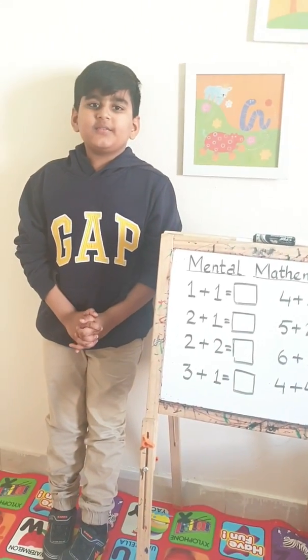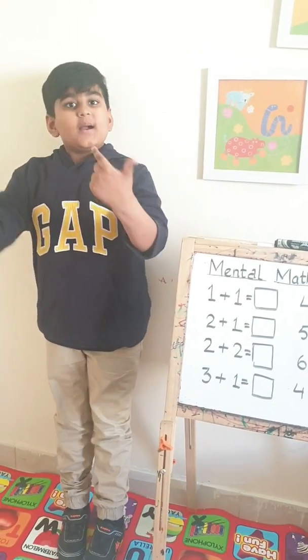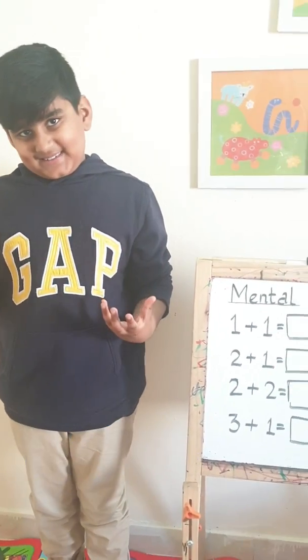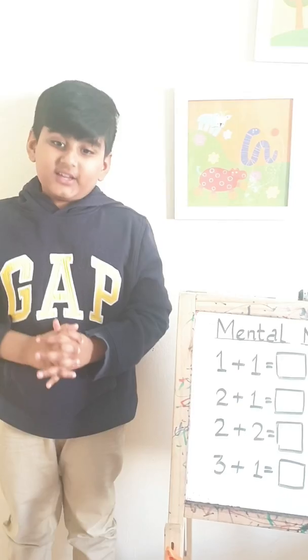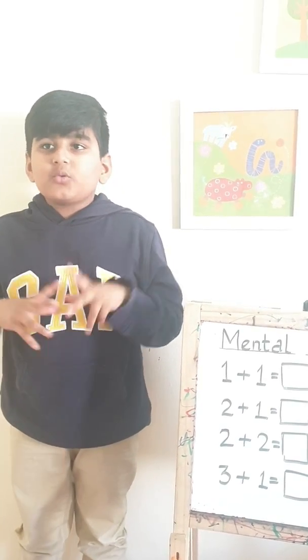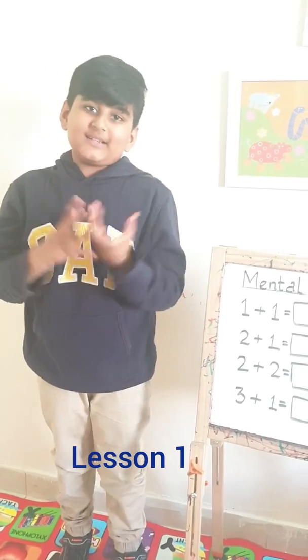Hello and Assalamu alaikum dear friends. My name is Abdul Hadi and now you can call me Biggie Abdul. Today we are starting Mental Mathematics. Today is our first holiday because of Coronavirus. So I was thinking how to spend time. Today let's start Mental Mathematics. It will be exciting because we are studying with cars also.